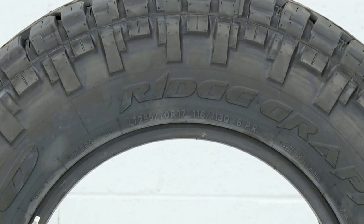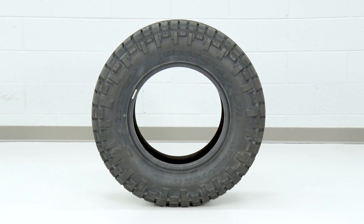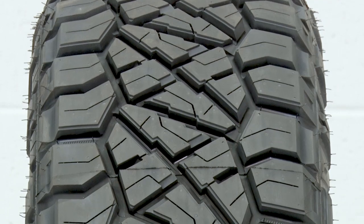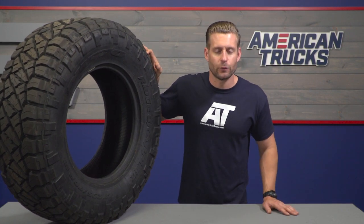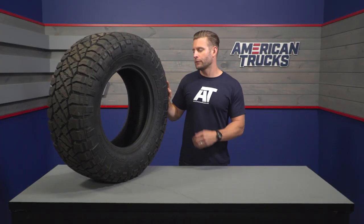Sticking with the tread a little bit longer, you're gonna take a look at the tread voids and find what Nitto calls their alternating shoulder groove pattern. By using alternating widths and lengths with that groove pattern, it's gonna allow the tire to clear or self-clean a little bit easier when stuck in some deep mud and help maintain traction, along with the included stone ejectors — these little ridges within the void itself. As we move closer to the shoulder area, you're gonna find these staggered shoulder lugs, which Nitto claims will provide a little bit more traction in off-road situations.